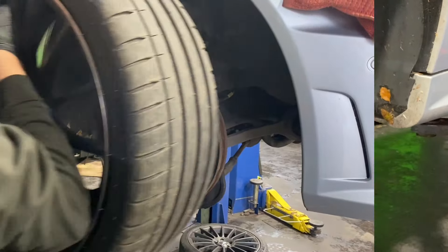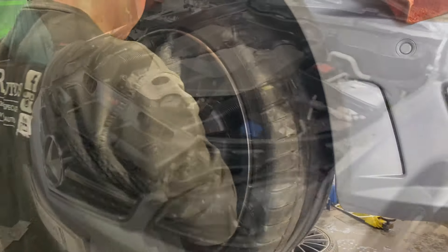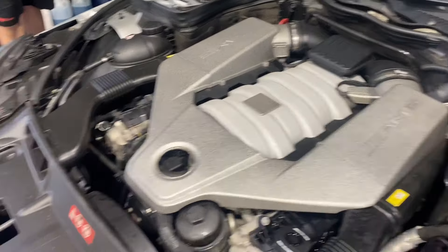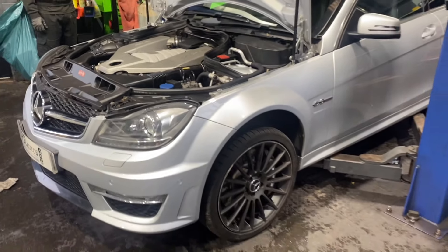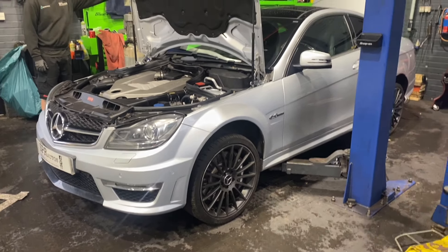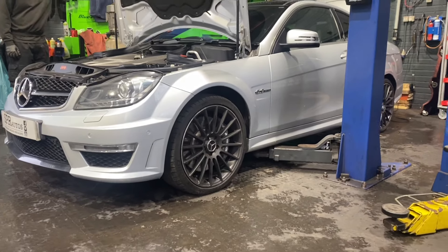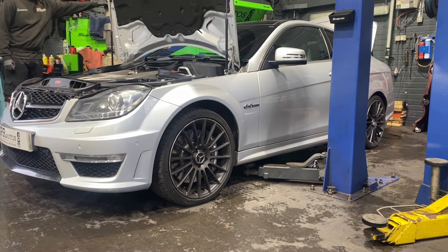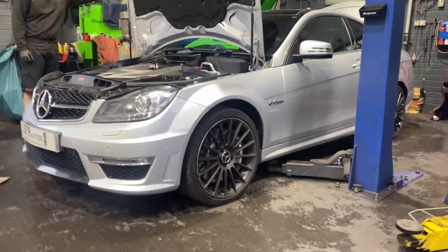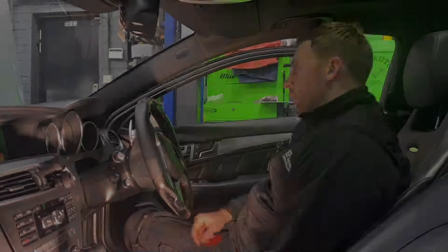All the original engine parts are back on, all the carbon stuff off. We're going to lower it down now and see its new stance. Obviously it's got to settle a bit more and we've got to track it. Still got more bits to do.